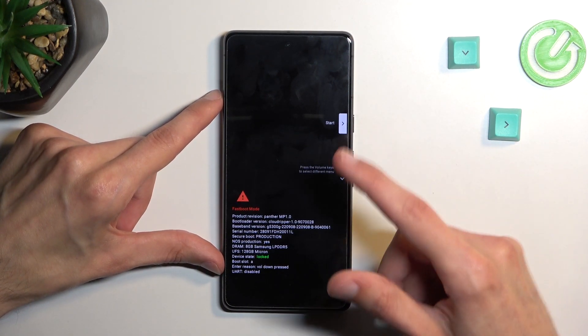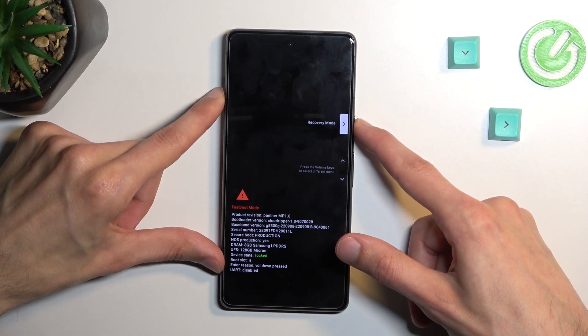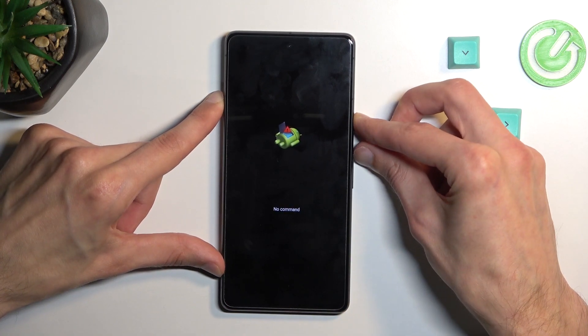So from here using volume keys, you want to navigate to recovery mode which will be visible right here. There we go, press power key, confirm it. Hold power key and press volume up.